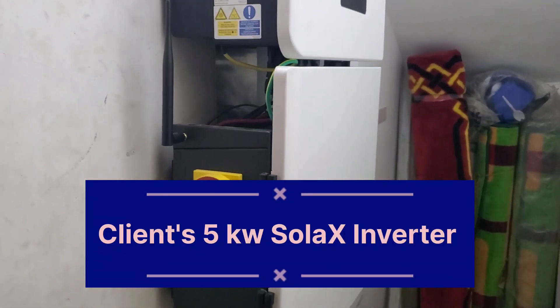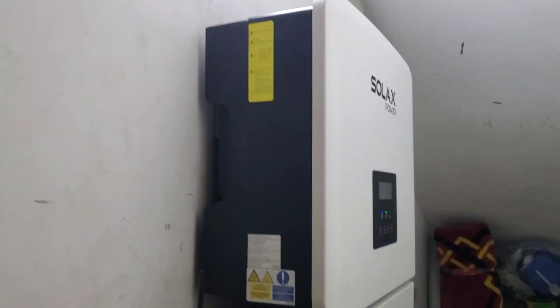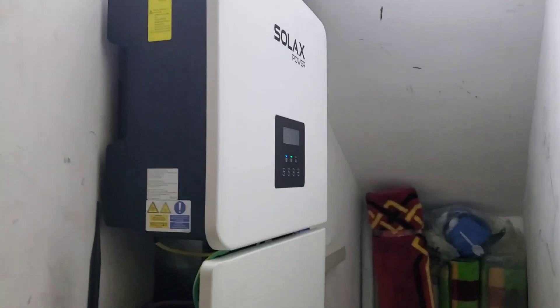Hello YouTube, Dr. Solar coming to you from South Driftport in Lagos. Here's an installation we did: one 5.8 kilowatt-hour battery, one 5 kilowatt inverter, and a mid box — pretty clean and neat looking.